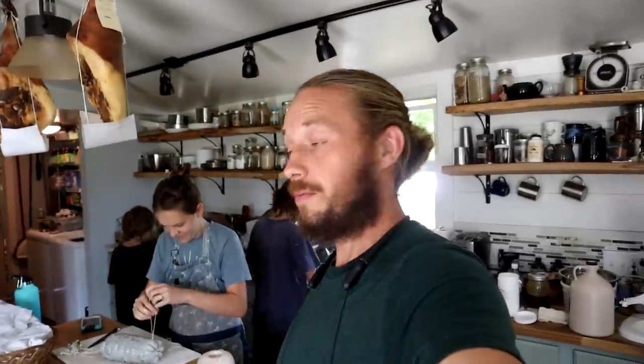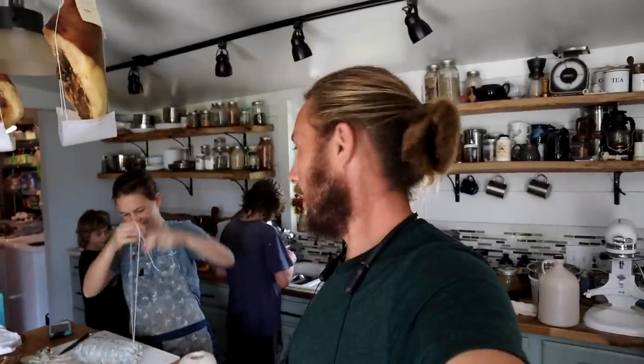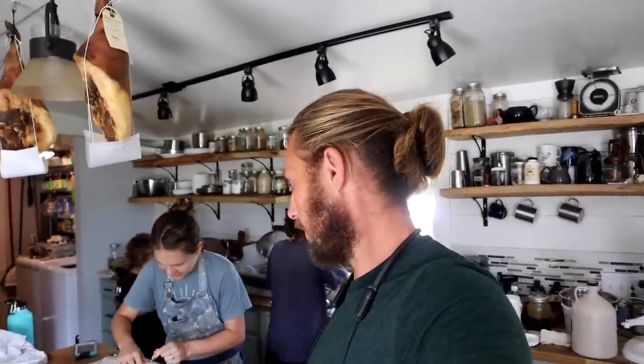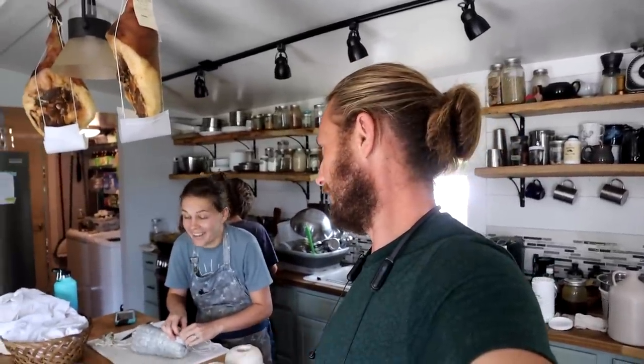Good afternoon, beautiful people. It is another day, another week. Honestly, like some more food preservation. It goes great. We're excited to learn all of this stuff, learn how to do it, actually do it, instead of forgetting about it in the fridge for six months. I didn't forget about it — I knew it was there. It's been hanging over my head.